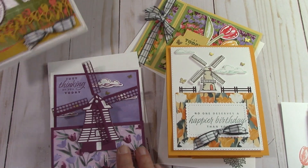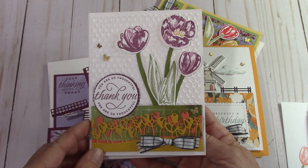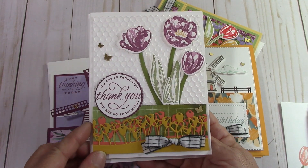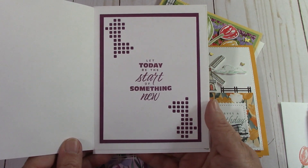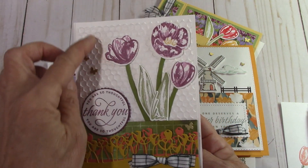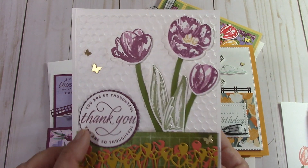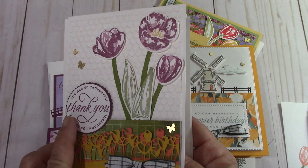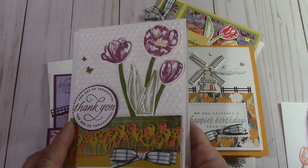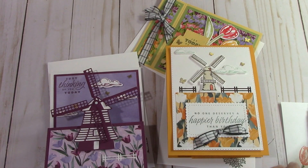I just finished this card and I absolutely love it. Look at how much fun that is. And then it opens like this — I used the honeycomb embossing folder here and loved it so much with this set. When I cut this out in here, it kind of mimics it, so I thought that went together quite well. So here's that third card.